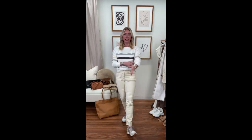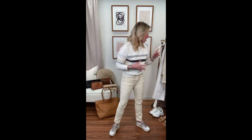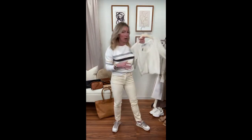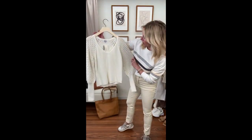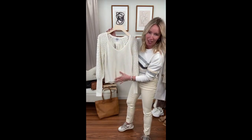Sweatshirt, ecru jeans, sneaker — casual, easy, breezy, fun look to wear. Another way to switch this up is to go into a casual sweater. I have a couple of really fun options. First is this great little cream sweater — it's a fun way to dress it up or keep it casual. It has a crochet sleeve, V-neck body, and a solid shaker-knit body in the front and back.